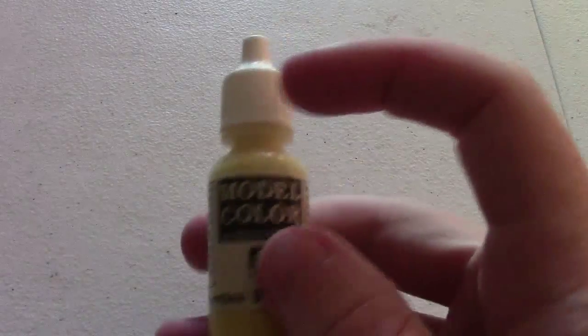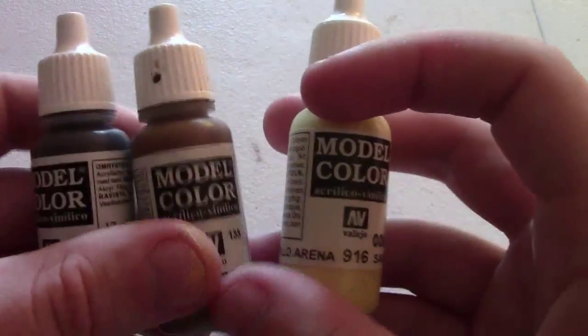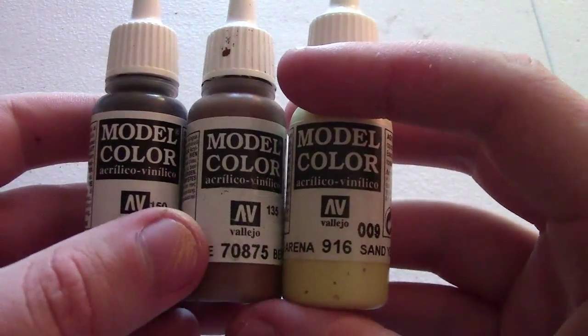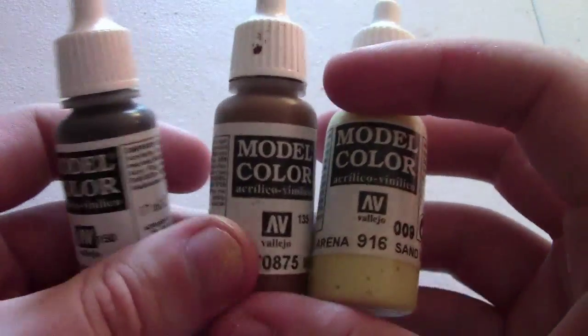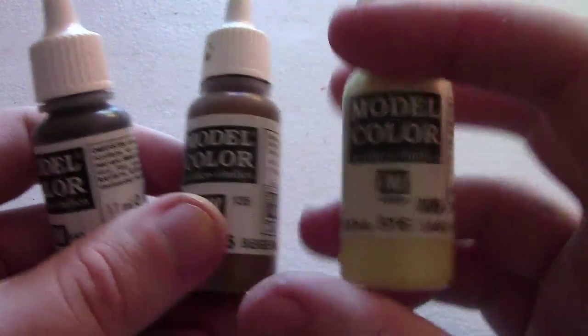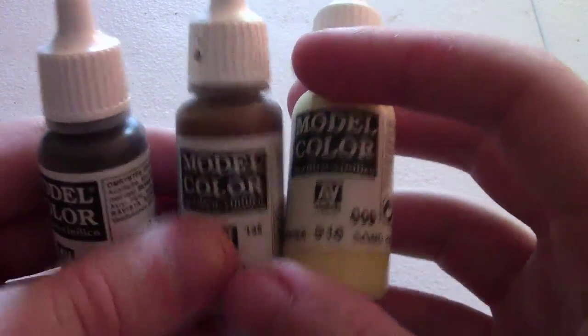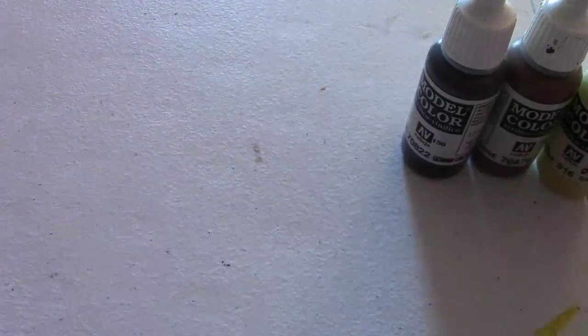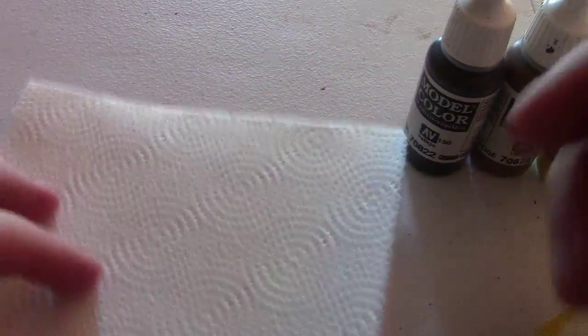Then we're gonna get some paint. Here we're using a yellowish Vallejo paint — we're gonna use a dark one, a medium colored one, and a light shade. Grab something depending on what color you want to do them; they don't have to be a sandy color, but that's the way we're going with this one. And that's the technique I used on this original sandbag.